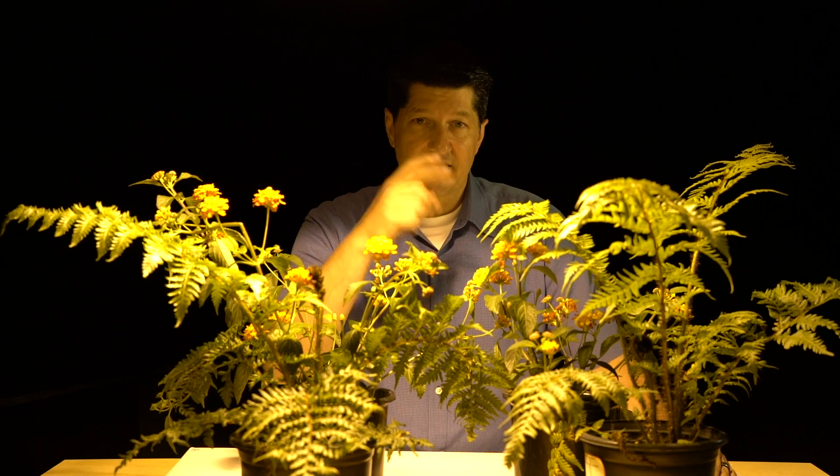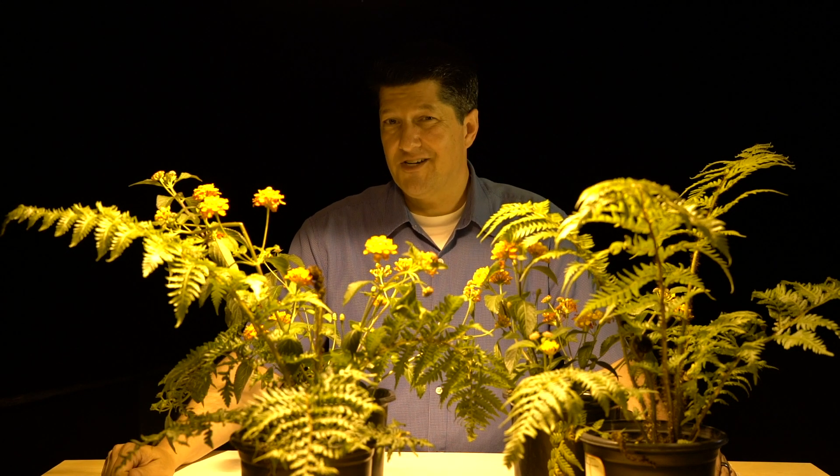If you work in a grow house where they use high-pressure sodium vapor lights like this, and you're shooting video or stills, you know that color correction is an absolute nightmare. Stick around because I have a filter for you that's going to make your life a lot easier.